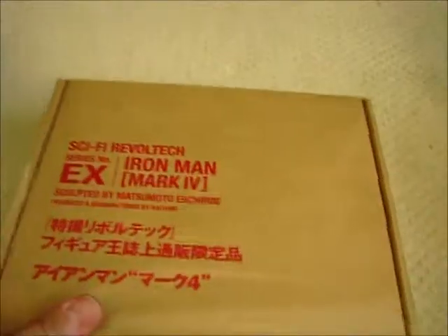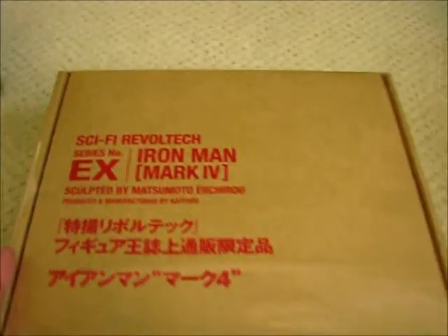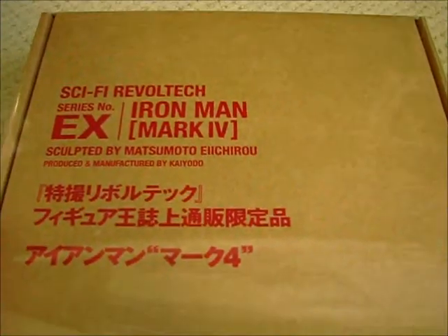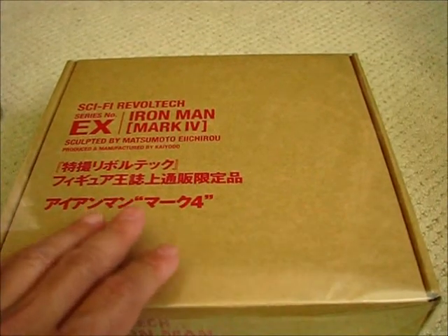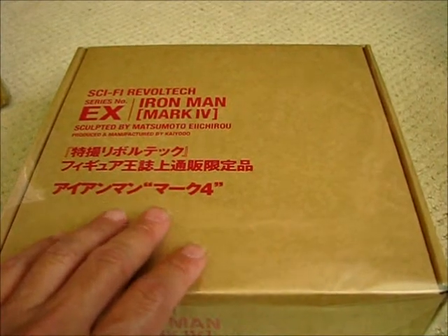What we have here is a Sci-Fi Revoltech Iron Man Mark IV, Series Number EX. It looks like they wrapped it up in some plastic or cellophane wrapper here. This is an exclusive — it's a Figure King magazine exclusive — and I'm pretty excited to get this.